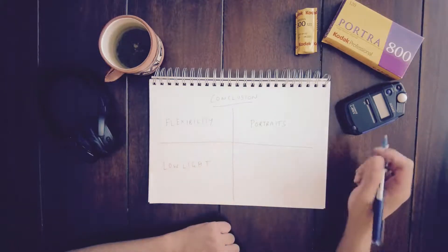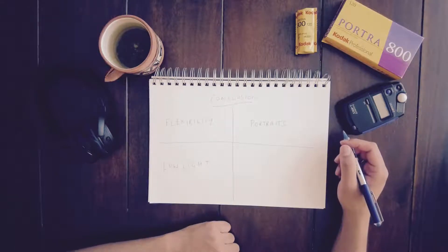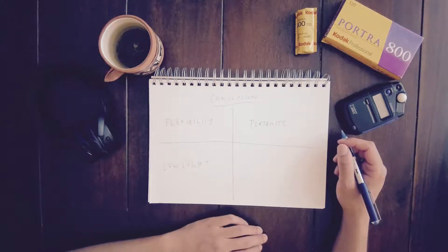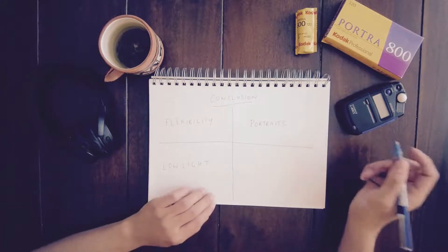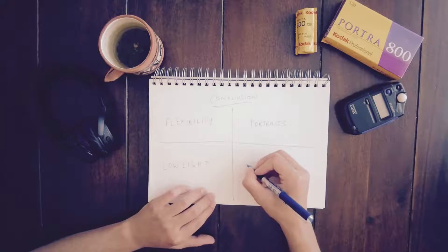Number three: low light. As previously mentioned, it's absolutely fabulous in low light. In 35mm it's great, but in medium format it just goes up a notch — minimal grain with excellent saturation. If you love shooting neon lights at night or you're looking to get some candid street snaps without sinister halations, then look no further.